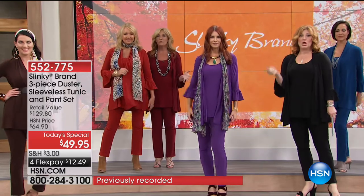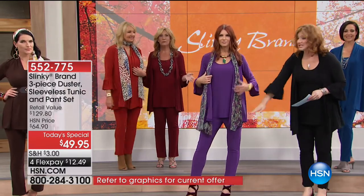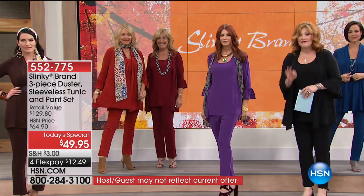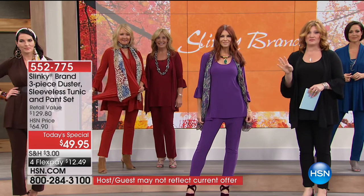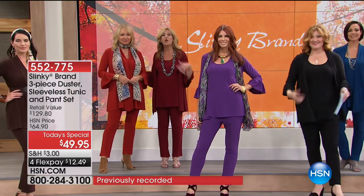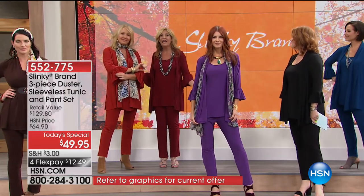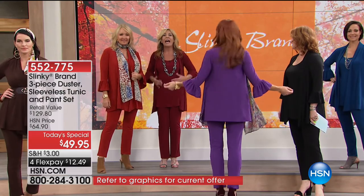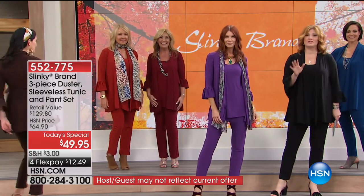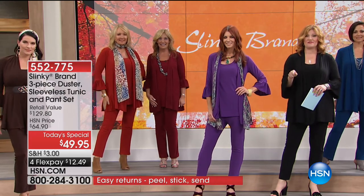Average and petite lengths are available - simply choose extra small through 3X. The duster alone is $59.90, so for $10 less you get the sleeveless tunic and the skinny pant included - everything for $49.95 with four flexible payments. We're so excited to have this as the today's special. You'll mix and match all the colors - they're going to be your staple essentials. You're getting that drama jacket that's so on trend, along with incredible comfort.